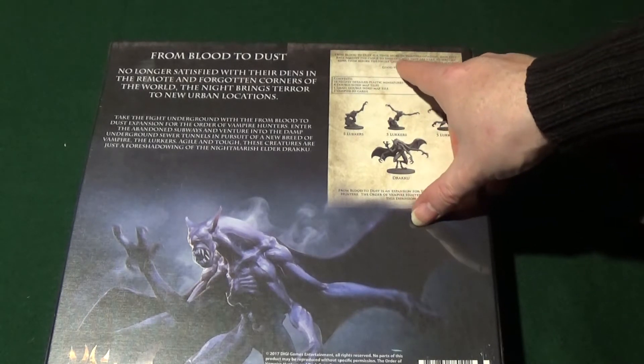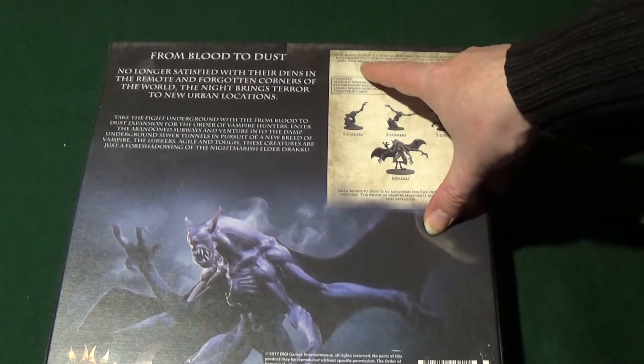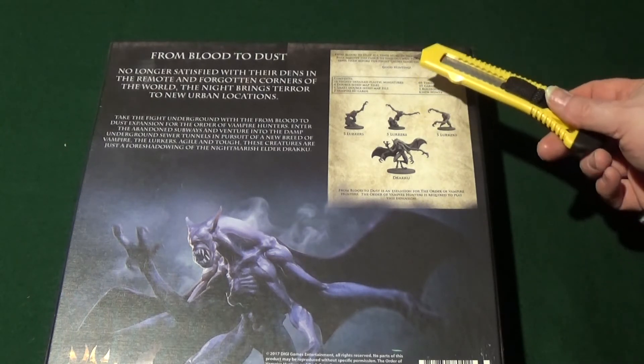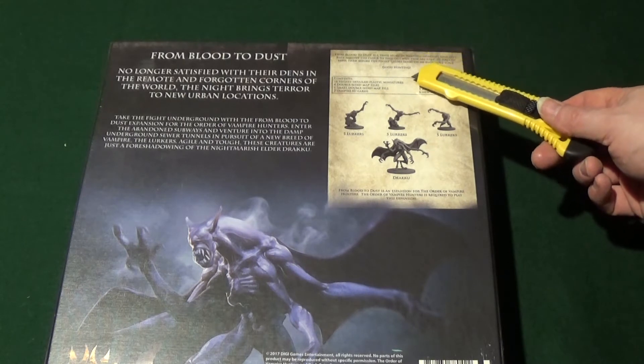Hello, welcome back to the Spider's Web and it's another unboxing video for Vampire Hunter, or the Order of the Vampire Hunter as it's called now, and this is one of the big box expansions, From Blood to Dust.